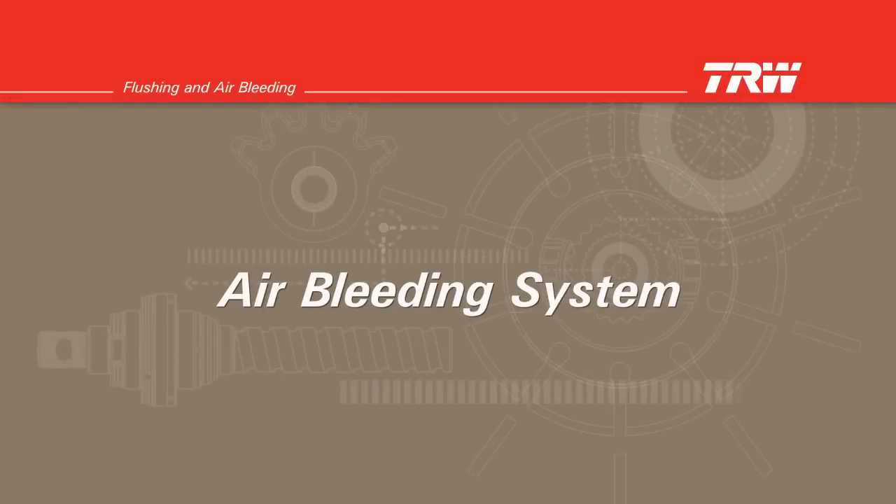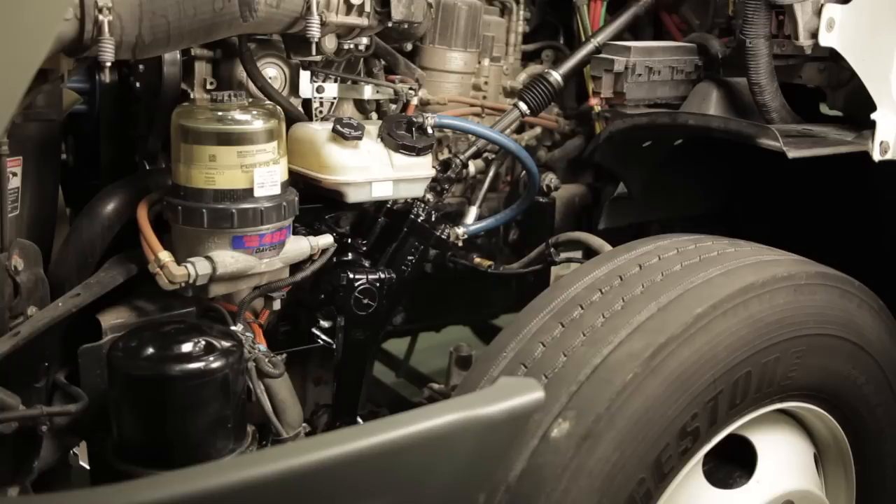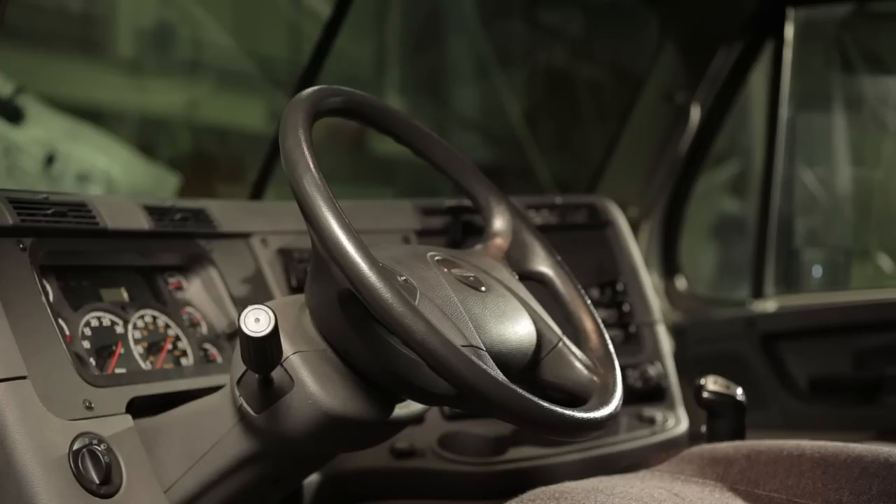Air bleeding the system — automatic and manual bleed steering gears. This demonstration will show you how to bleed the air out of the steering system for both automatic and manual bleed steering gears. This includes a single steering gear with a manual bleed screw, as well as a dual steering gear system in which neither the gear nor the rotary cylinder has a manual bleed screw. Refer to service bulletin TAS-117 for more specific information.